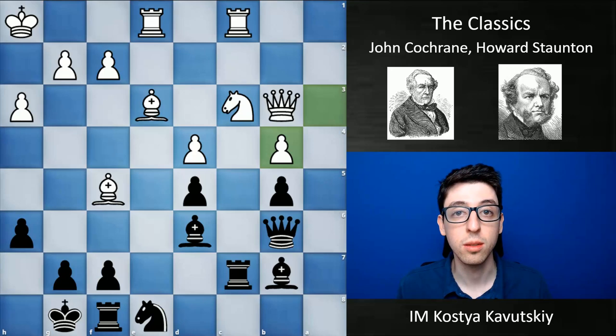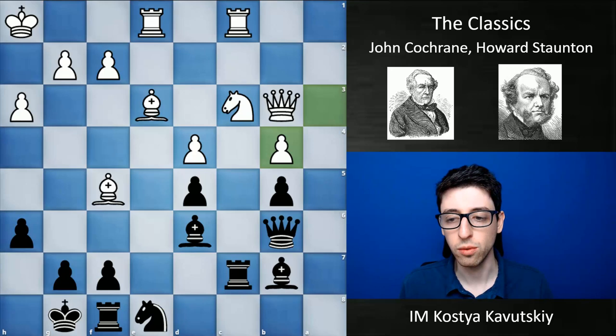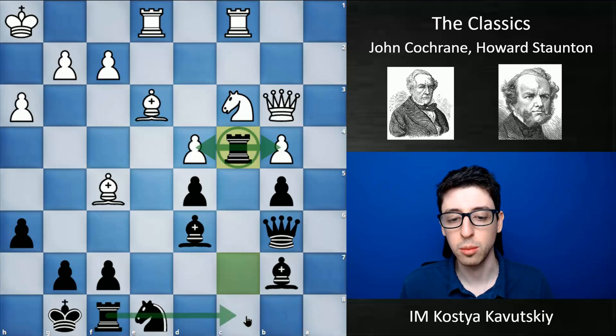I just wanted to show one highlight because I feel like the idea that Staunton used to win this game was about a hundred years ahead of his time. In this position, playing black, he plays the move rook to c4 — kind of plugging the rook into white's position. The rook is attacking the b4 pawn, putting pressure on d4, and eventually setting up a potential doubling along the c-file, provided that white's bishop is not still on f5.